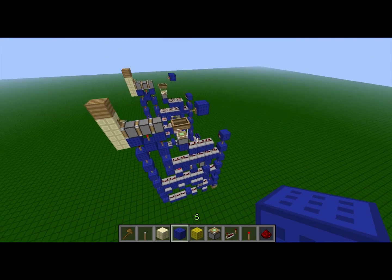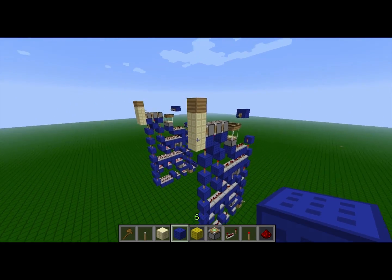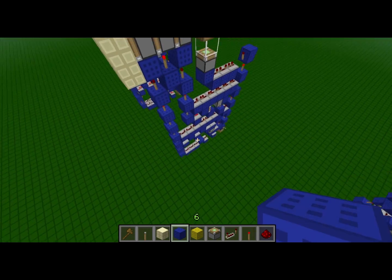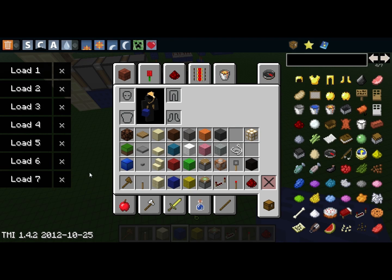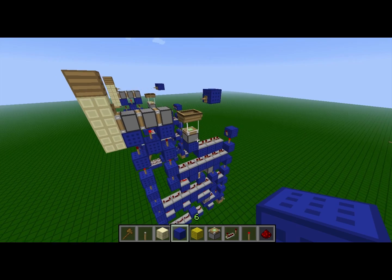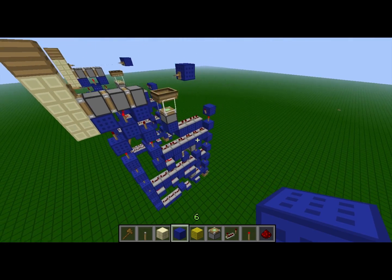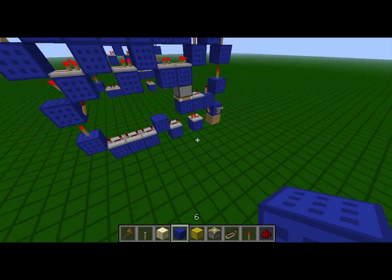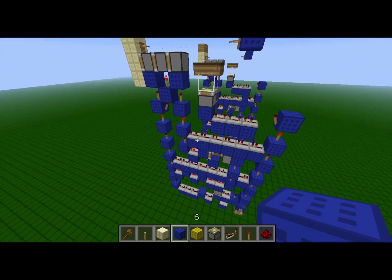Now, this is not the first tileable triple extender that's flush and seamless to a wall. The first one goes to a guy named Game4U, another YouTuber — I'll go ahead and put his channel link in the description because he has some pretty cool redstone stuff worth checking out. As far as I know, mine is the second one. However, mine is the most compact, as far as I know so far.